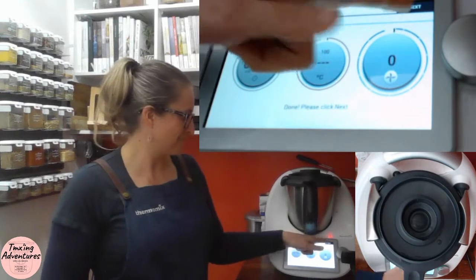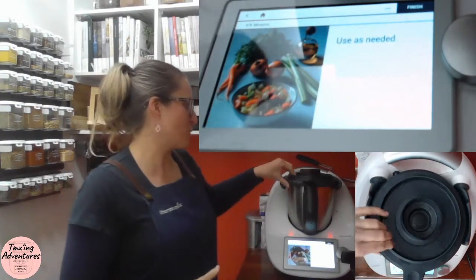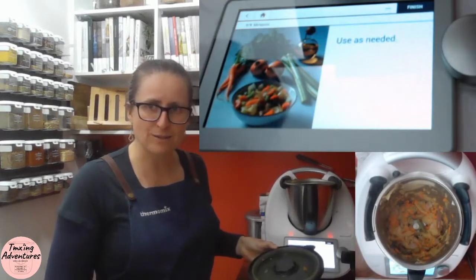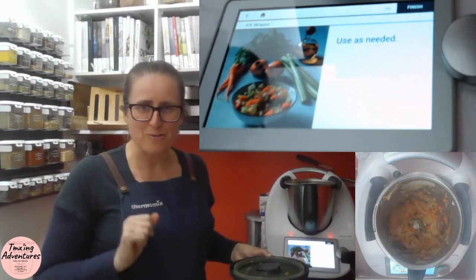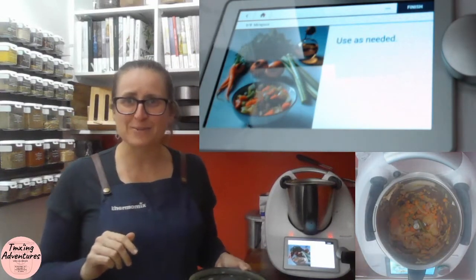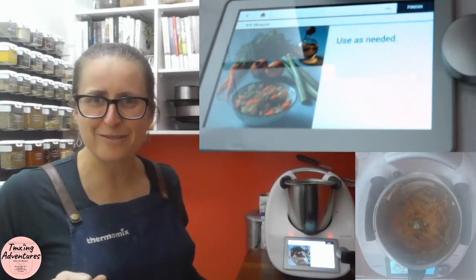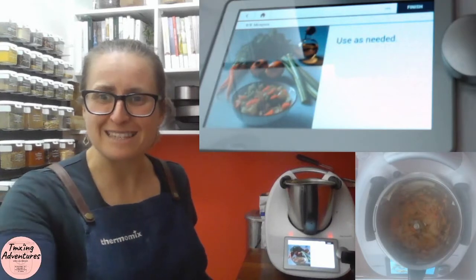And it's done — 12 minutes, beautifully caramelized. Can you see how soft and tender that looks in there? Absolutely amazing. Use it as needed. I'm going to show you how I use this in another video later. Reach out if I can help you in any way — see you soon, bye!